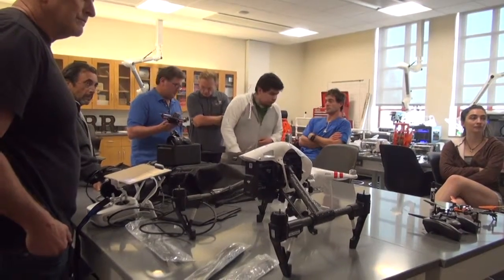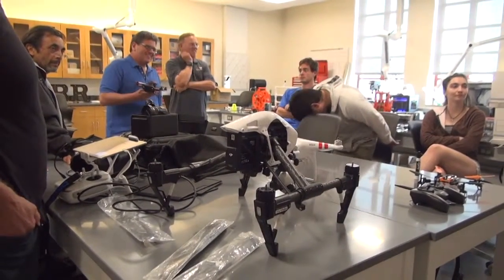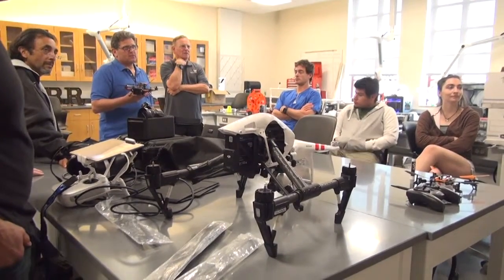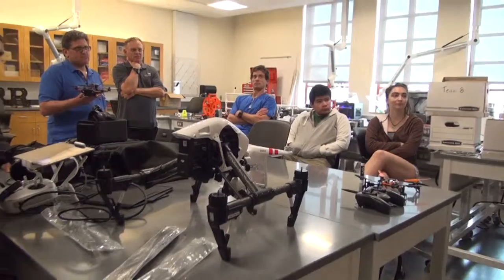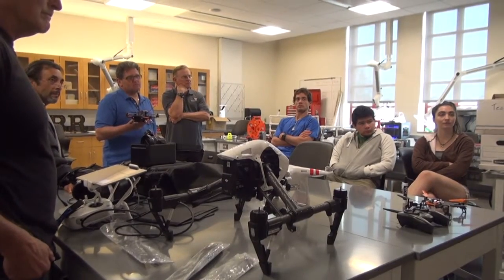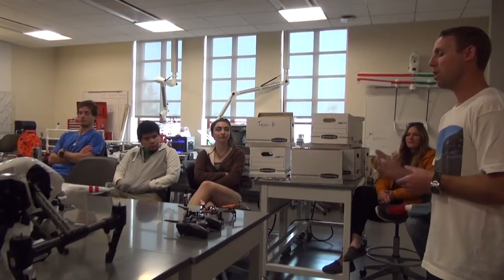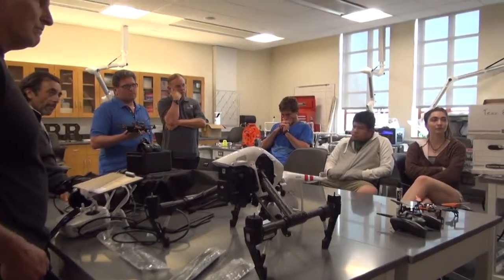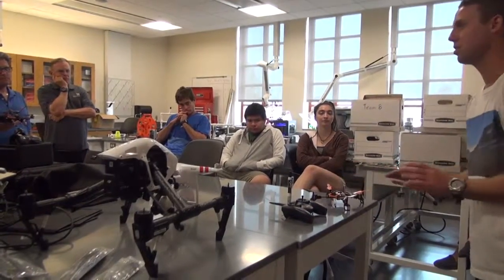It's two totally different mindsets of flying. They actually race these things, and it's a ton of fun. But if you crash a racing quad, everyone cheers and laughs. You crash this, everyone goes, 'oh no.' Racing quads are tuned very hot — when you touch the sticks, it moves real quick. When we're doing data collection, we want to tone all that down so the aircraft flies really smoothly, gives us smooth video, and stays under our control in better circumstances.